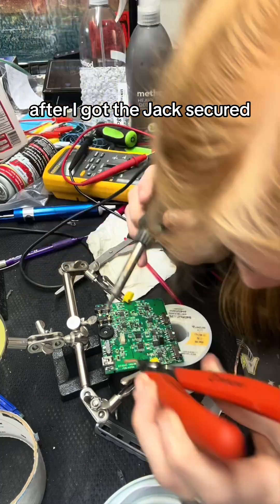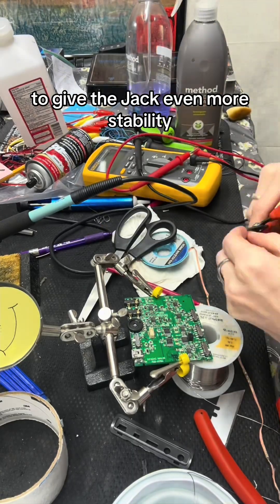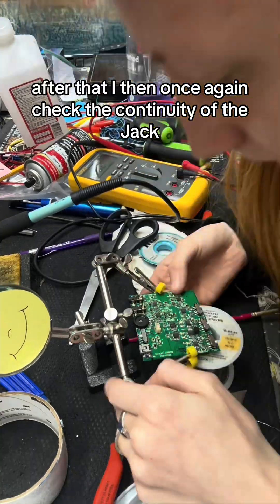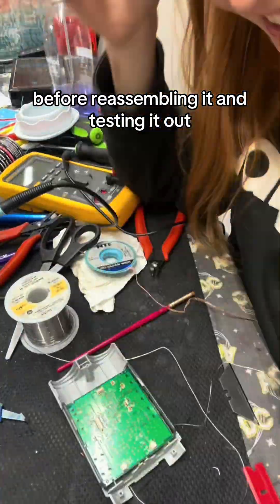After I got the jack secured I then added some bracing bars onto the main support link to give the jack even more stability. After that I then once again checked the continuity of the jack and confirmed that all the connections were still good before reassembling it and testing it out.